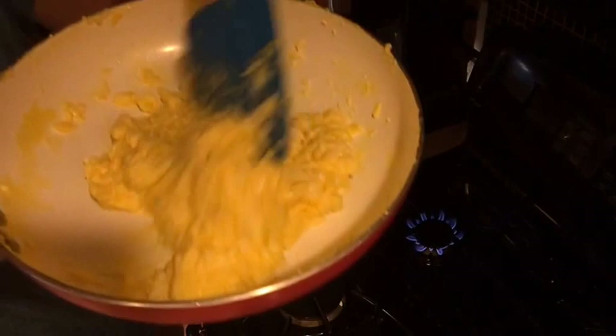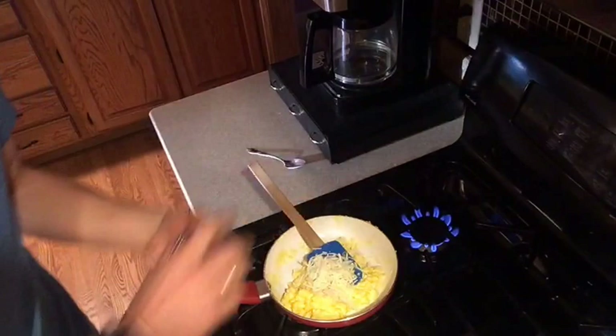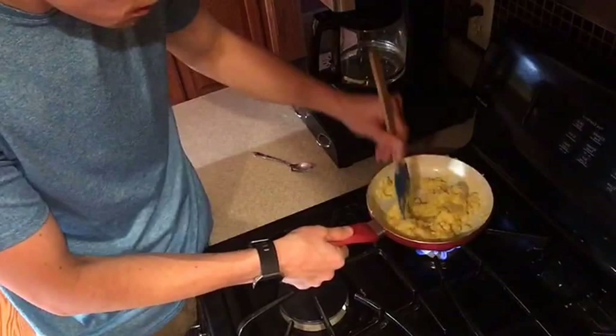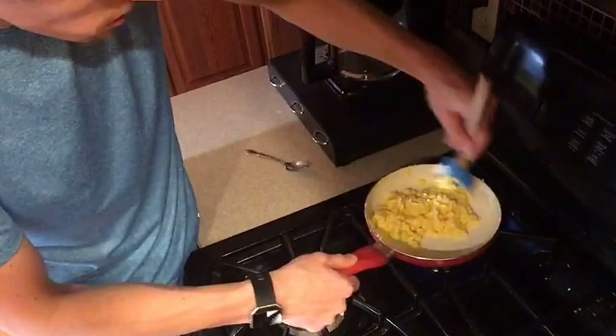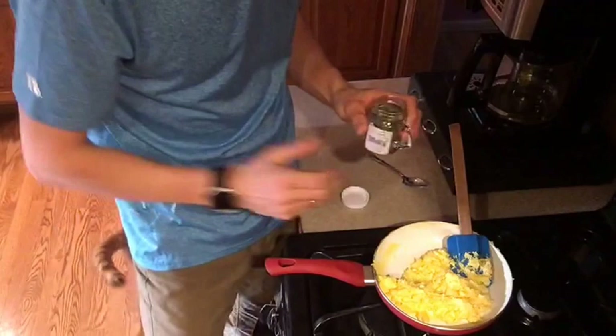I'm taking it off the heat now and adding about two tablespoons of mozzarella cheese — just plop that in there. Put it back over the heat and fold it in. That's almost done. Then I forgot one ingredient — rosemary! I would have added it at the same time as the cheese. You only need a little bit — just a small pinch of rosemary for two eggs.